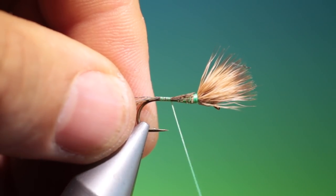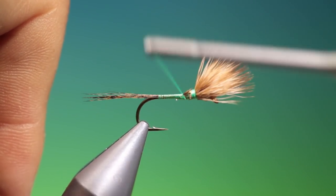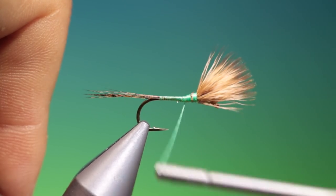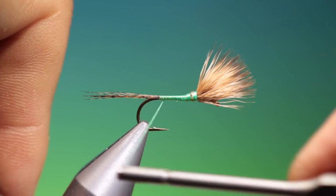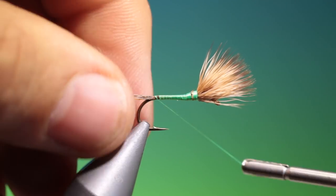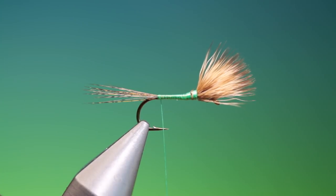Tying thread flat. I'll go up here, then back. Now, if you want to flare the tail, we can go under and back so we get that flare of a mayfly tail. Just lock that off with a couple of turns.